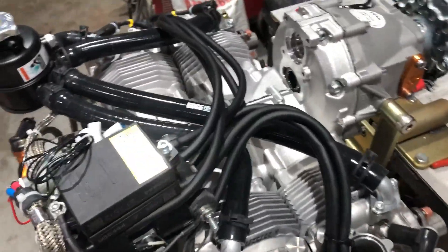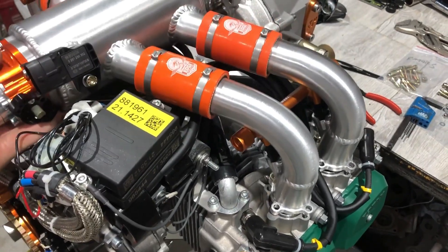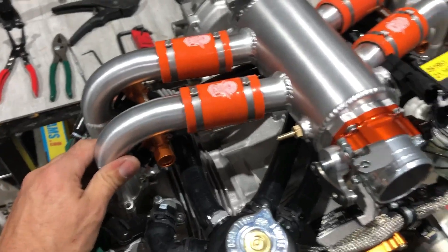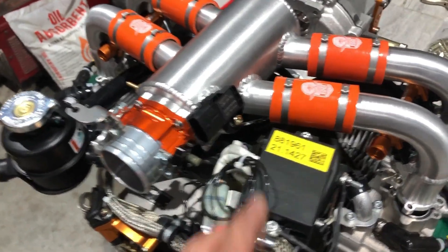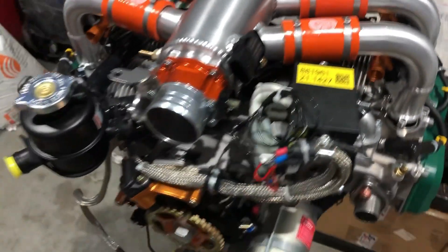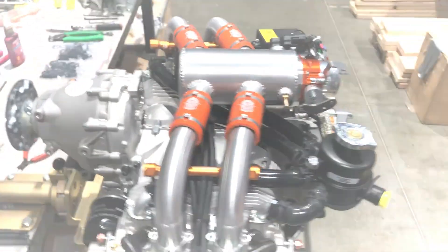I hope that helps some of you guys with these relocation kits and how that's all supposed to fit. With the intake set in where it needs to go, the coolant bottle is out of the way, the ignition modules are out of the way, and you have room for everything. We'll talk to you guys on the next one.